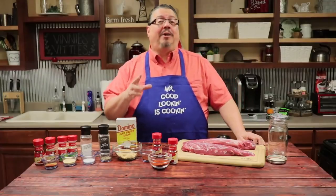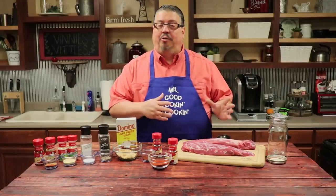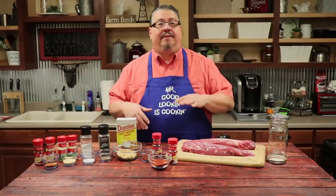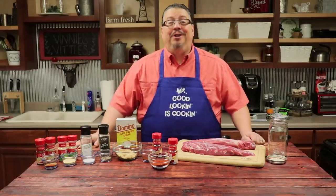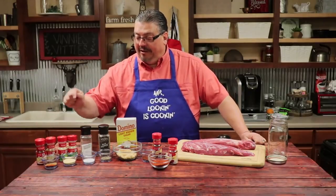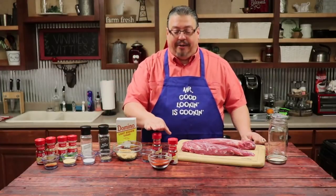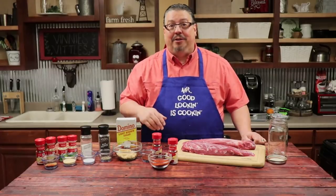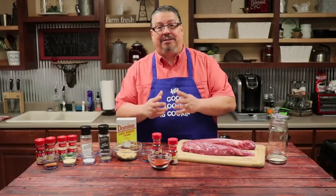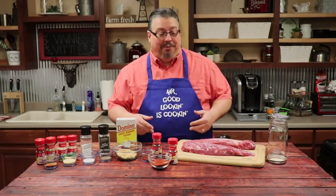The recipe today is basically a dry rub that we're going to concoct together. You're going to put all the ingredients together, store them in an airtight jar — they'll stay good for about six months — and then we'll show you how to put it all together. We're going to be using cayenne pepper, cumin, onion powder, garlic powder, salt, pepper, brown sugar, chili powder, and paprika. You'll find the complete list of ingredients and measurements in the description box below. Let's get started combining our ingredients.